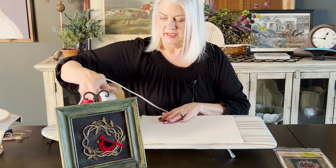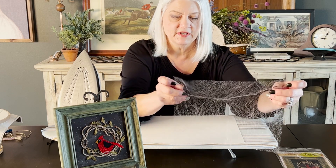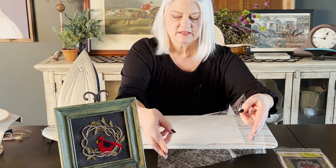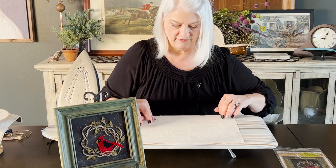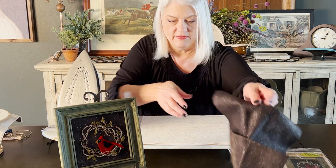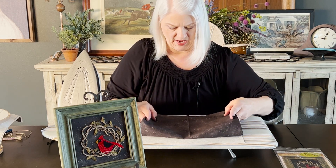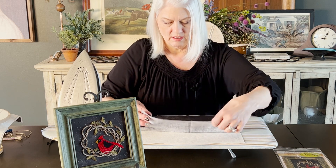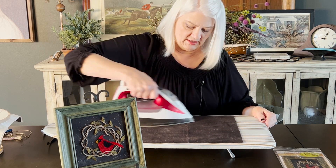Then I layer this product called Misty Fuse. We sell this on our website — you can find it in supplies. It's kind of like a spider webby glue material that you just layer there, and then you take the back side of the cotton that's going to be the background of your piece, and you iron the three together.